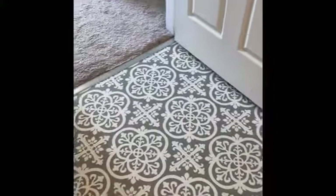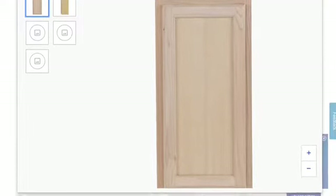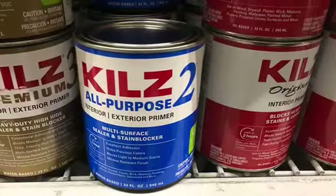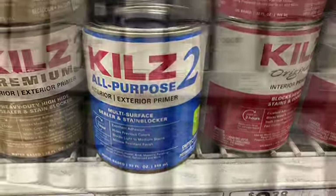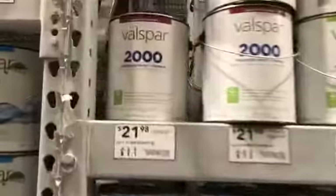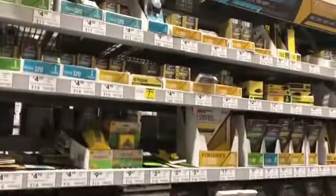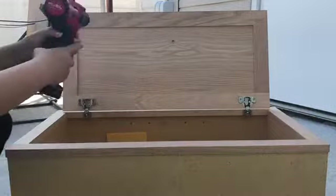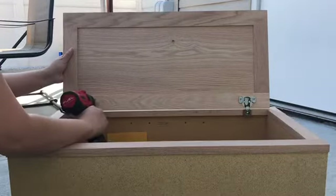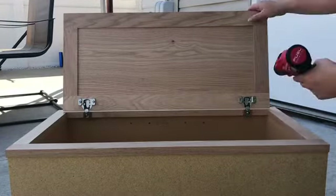Moving on to the second step: the cabinets. We decided to go with unfinished cabinets and went to Lowe's to purchase all the materials — primer, paint, and sandpaper. You could buy pre-finished white cabinets at Home Depot or Lowe's, but we found them super expensive compared to the unfinished ones, so since we enjoy painting we decided to do it ourselves. The first thing you do is remove the shelf from the inside and then remove the door with the hinges so you can prime it.